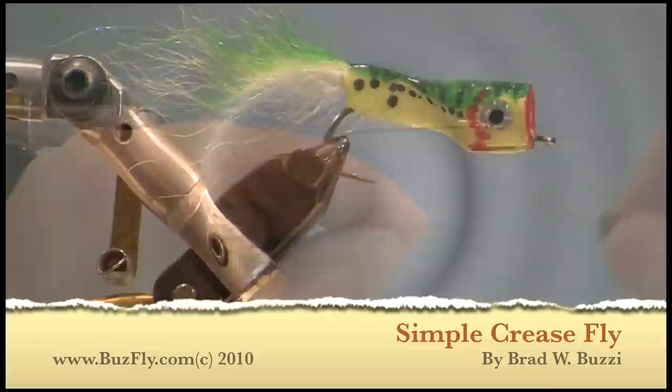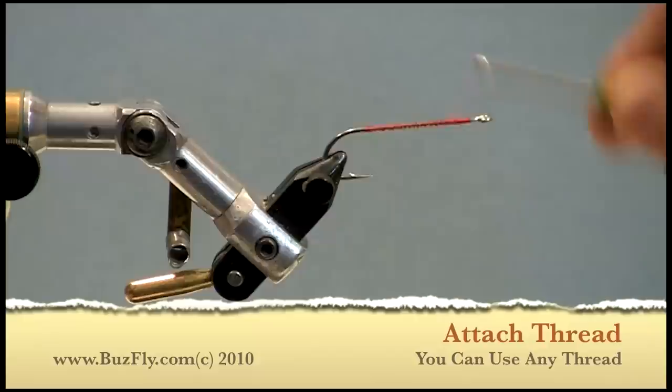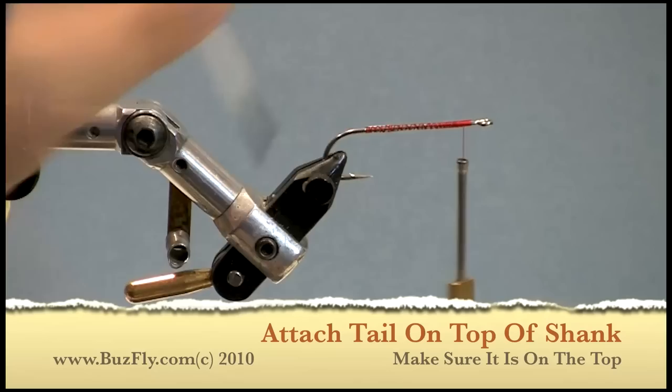A Simple Crease Fly by Brad Fuzzy. Attach your thread to any long shank hook. Make sure you lay down a good thread base. Apply some head cement to your wraps.